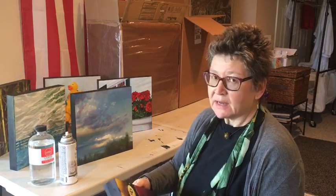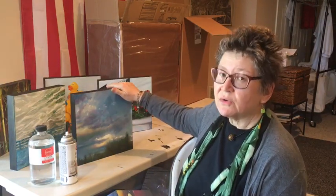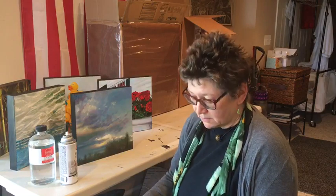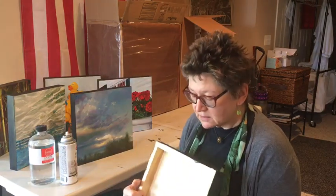I was just varnishing some pieces that I'm sending off to the Seaside Art Gallery in Nags Head, North Carolina. They're having a show — a 12 by 12 square show this summer of 2018. And I got to thinking that this would be something that people might be interested in: varnishing your panels.